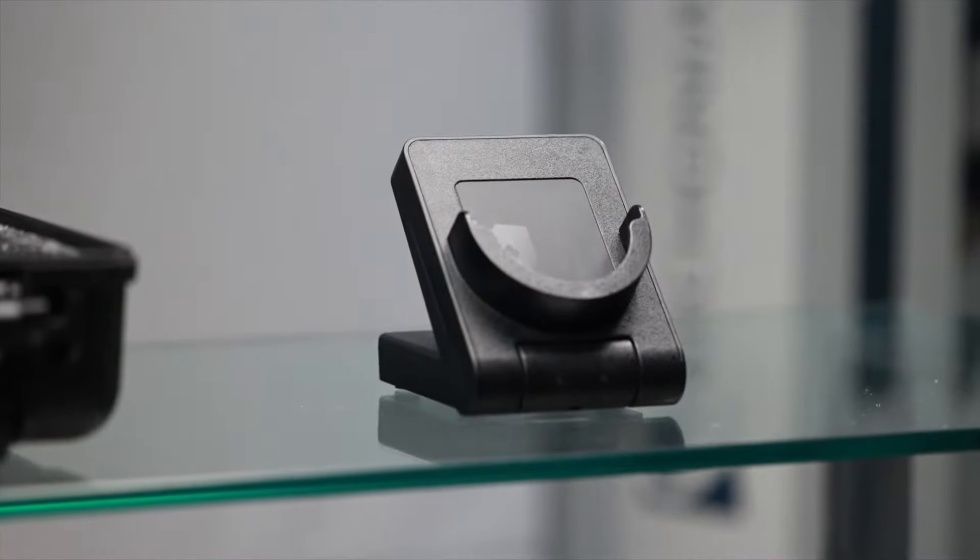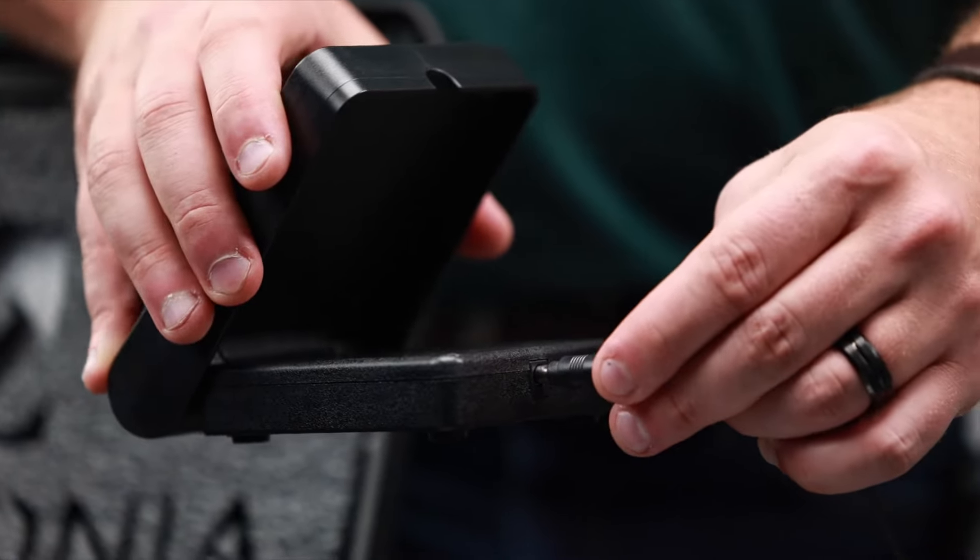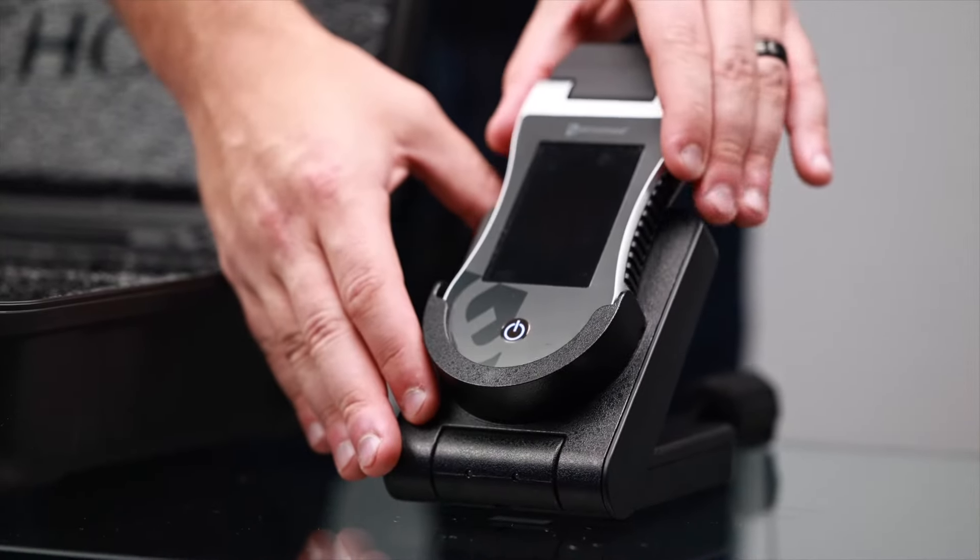To charge your device, simply place it inside the wireless charging dock. We recommend that anytime you're not actively using the device, you set it in the charging base so it is always charged up. The device will last anywhere between two to six hours depending on how often you're using it on a single charge. So you should be able to take the device home if you want to use it on family members. Anytime you're not using it, simply place it in the charging base.